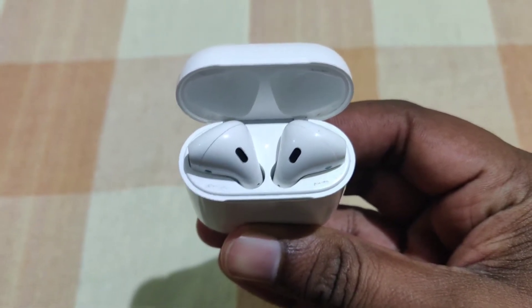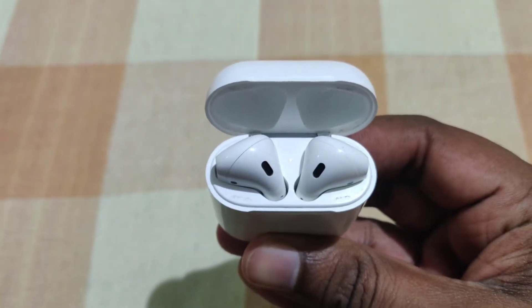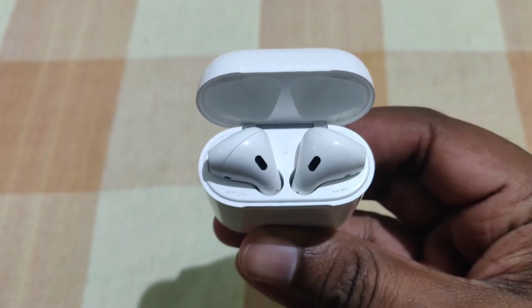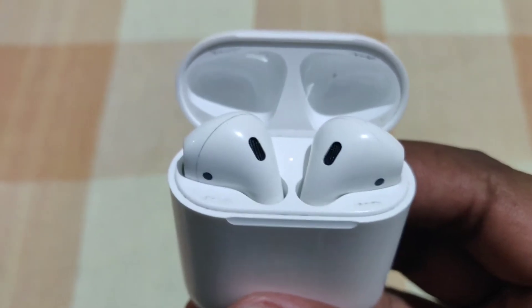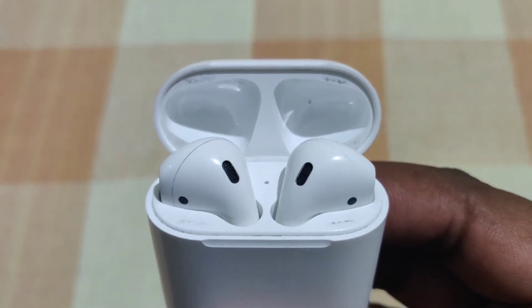The AirPods charge for up to 3 hours and provide 3 times total charge from the case. They feature the Apple H1 chip and VTL access, and are hands-free capable.